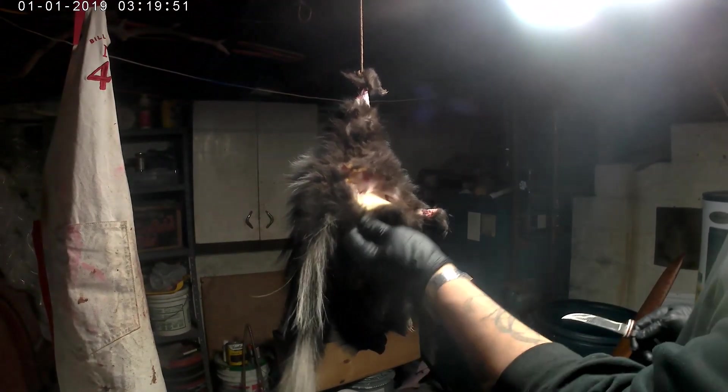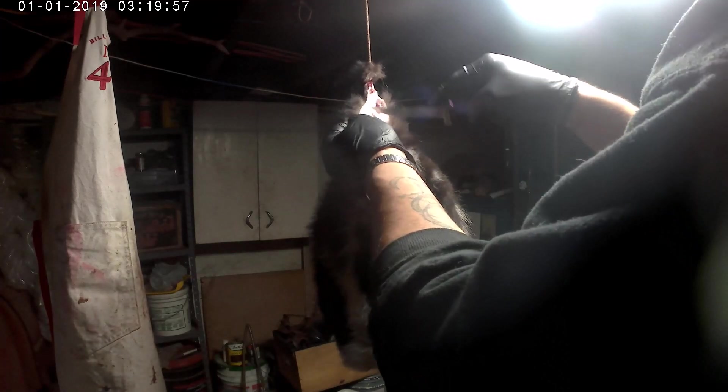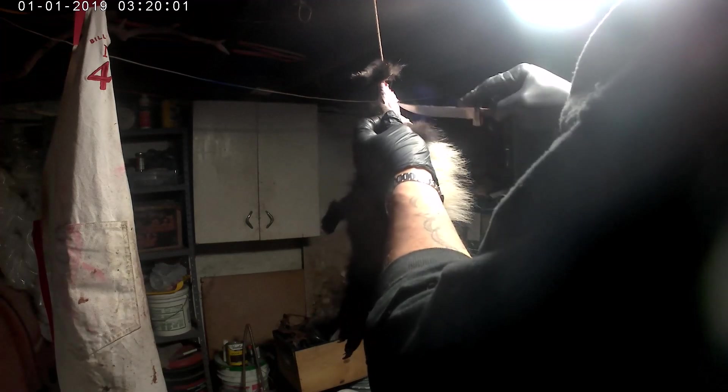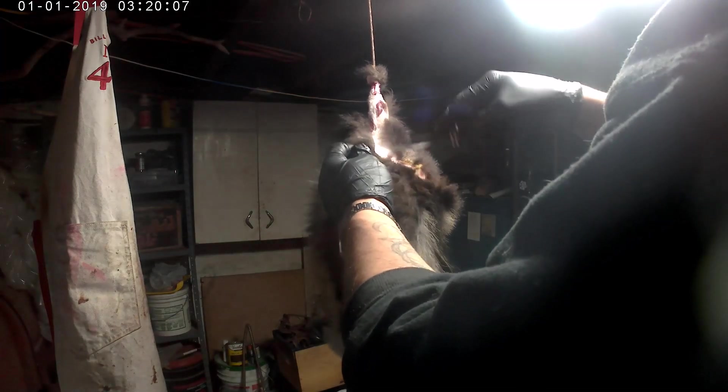You guys can see the yellow staining in here — I tried soaking up the best I could. I'm going to be in trouble. Let's work around the side here a little bit, and work up around the back of the tail.